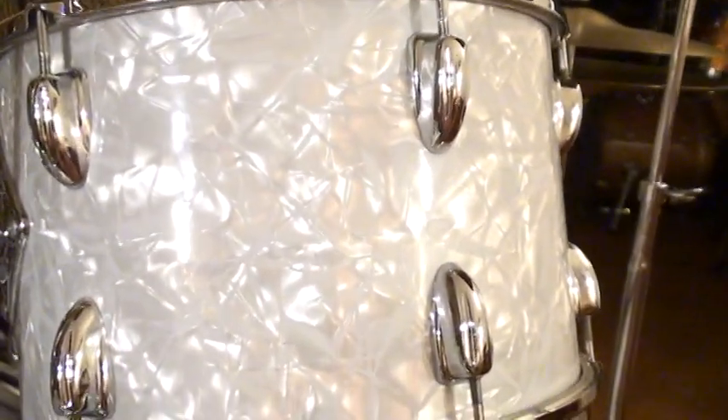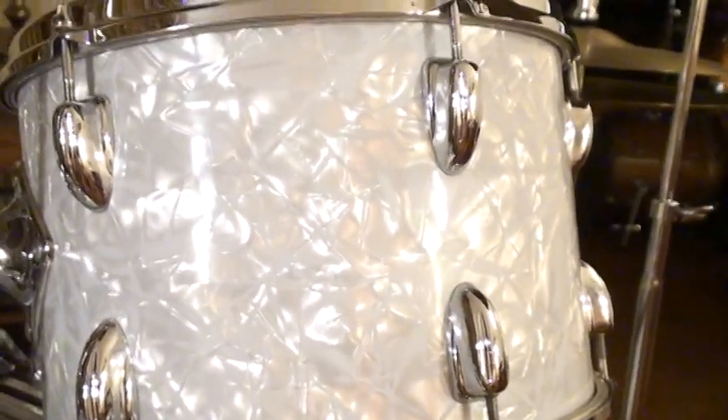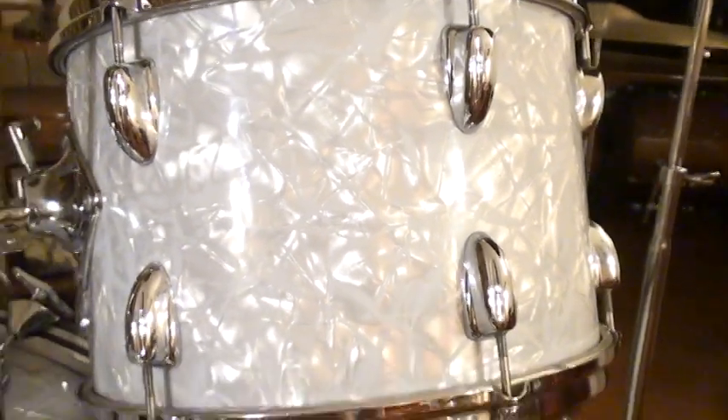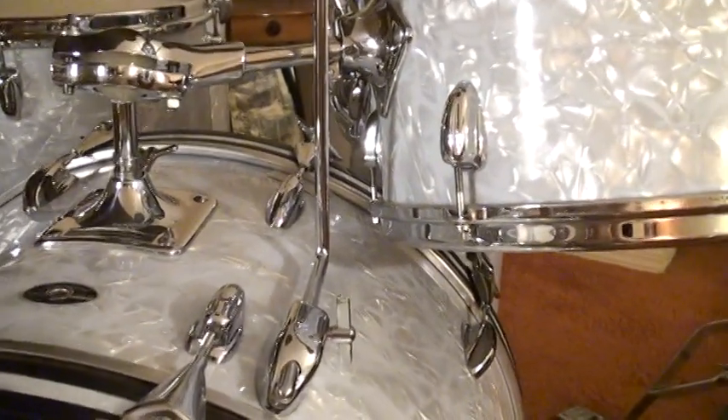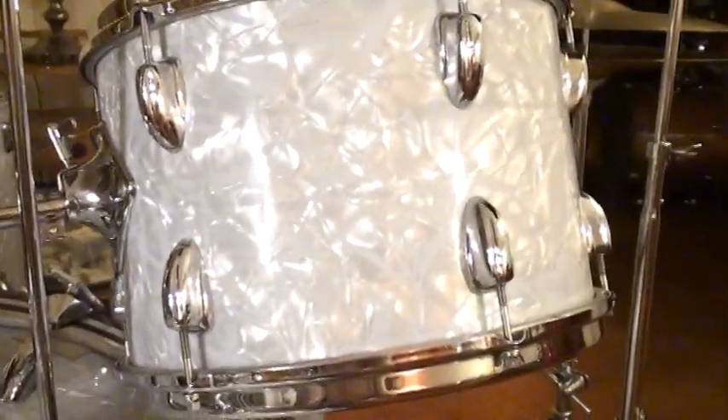Like I said, this pearl is absolutely gorgeous. I wish somebody would make this particular version of the Slingerland Marine Pearl, which had a big pattern — it had a little bit of silver, a little bit of gray, and of course that blue tint to it. It's absolutely a gorgeous, gorgeous drum set.